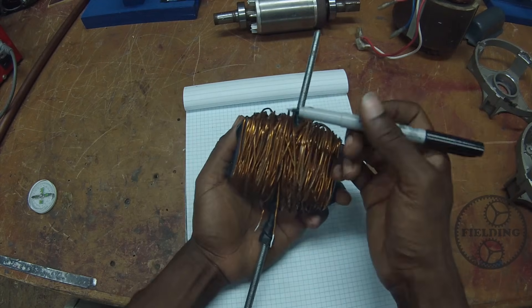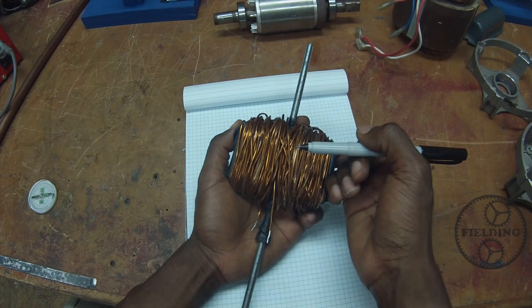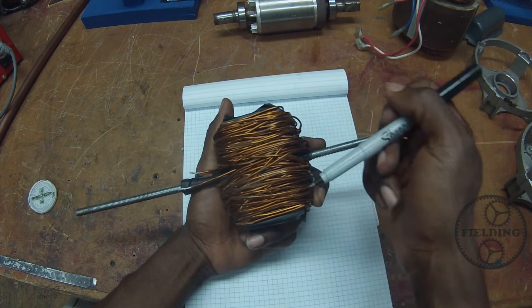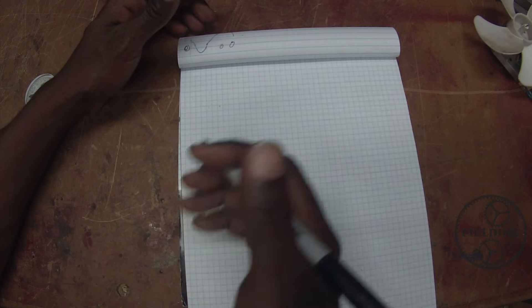Taking that one step further, if we run alternating current through this wire, you're going to have an oscillating north and south pole — north, south, then north, south, and so on. It'll continue to switch back and forth.